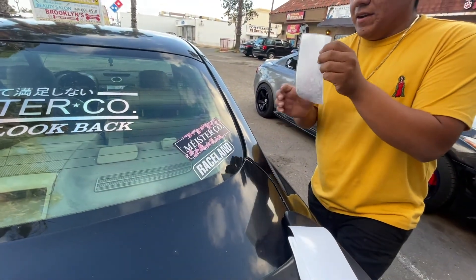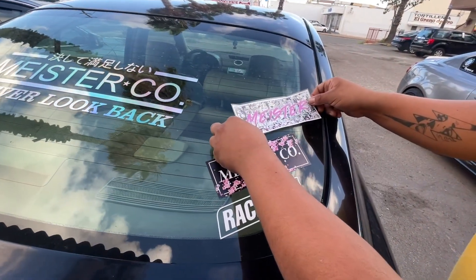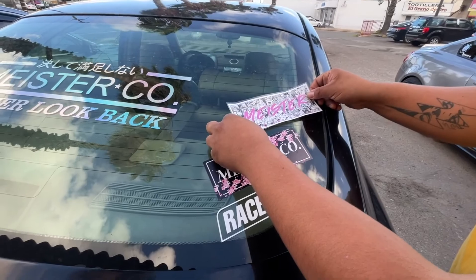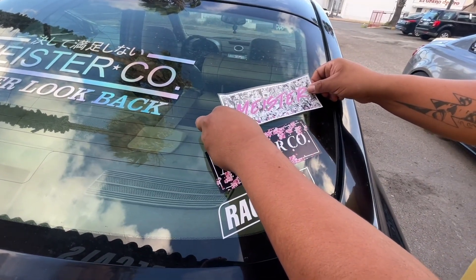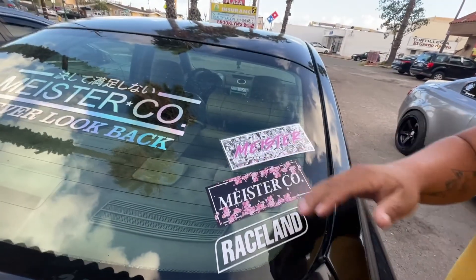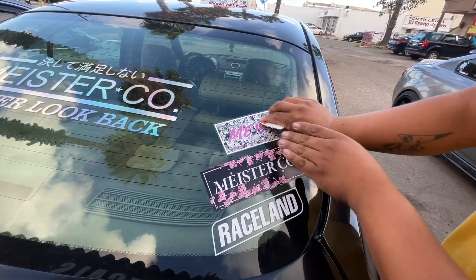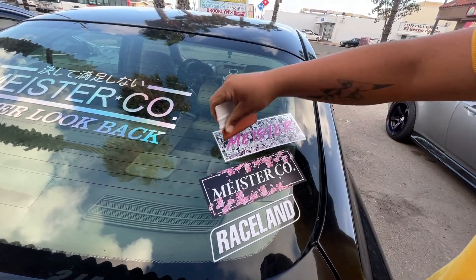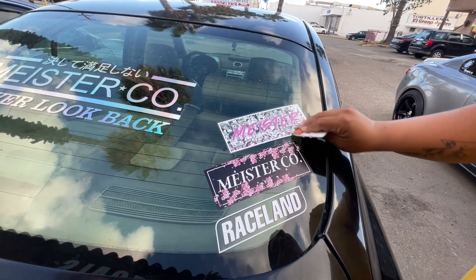This is the new sticker we're slapping on right now. Should I put it right there? The other ones aren't that close to the window, so move it a little bit more like that — yeah, even it out a bit.